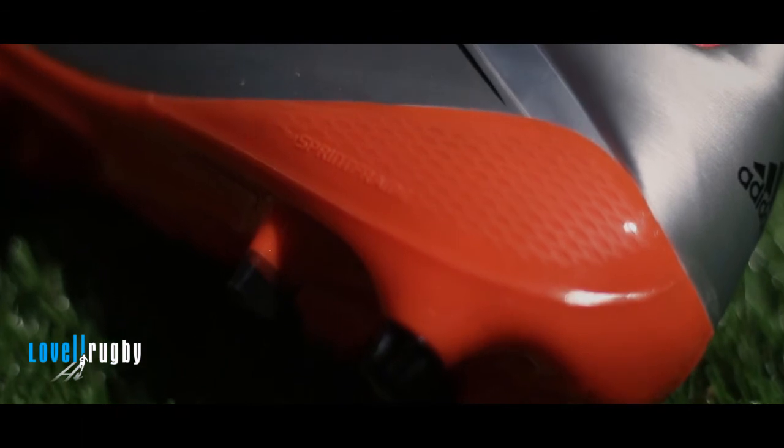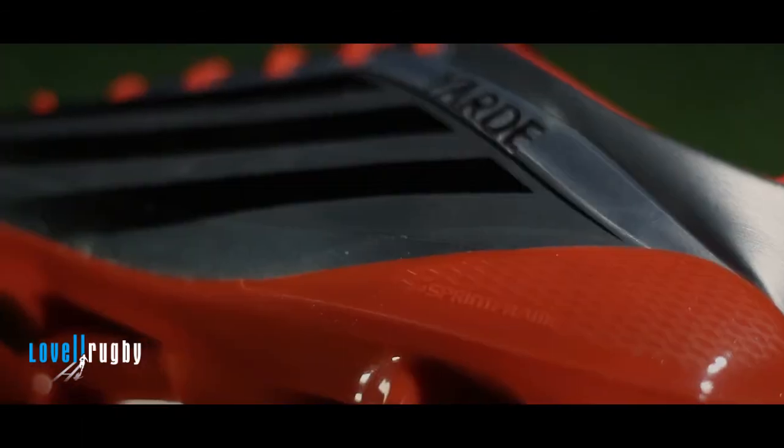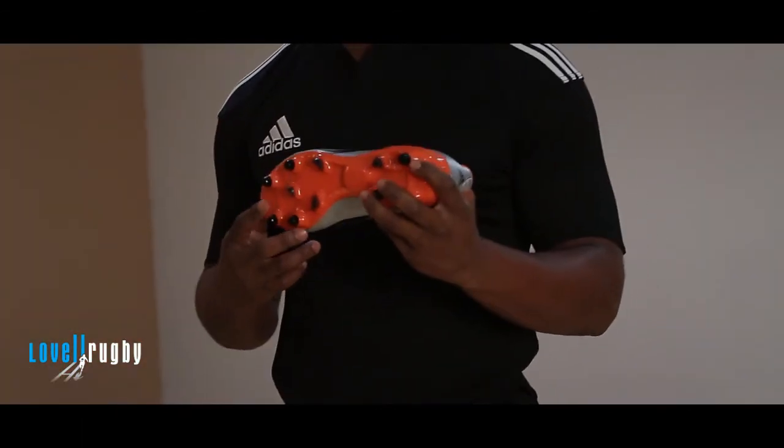It's a fantastic boot — to me, the best boot around. Can't wait to get into those, I'd recommend it.